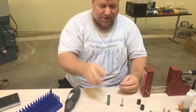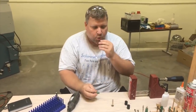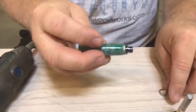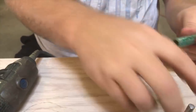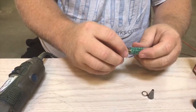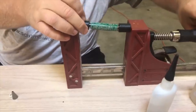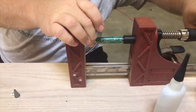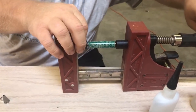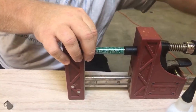I would normally blow all these parts out with my compressor, but we're in the new shop and I haven't brought it over yet, so the old-fashioned way it is. Again, you can see it presses about halfway in and then stops — that's just perfect. Make sure you've got the right end on the right end because there are size differences. I'm using a clamp since I don't have a pen press here. Make sure it's perfectly straight, otherwise that's another way to crack it. Press it in.